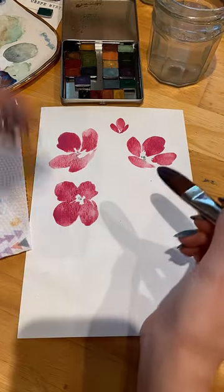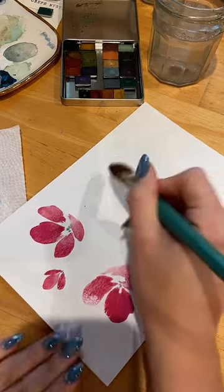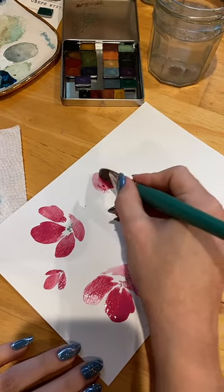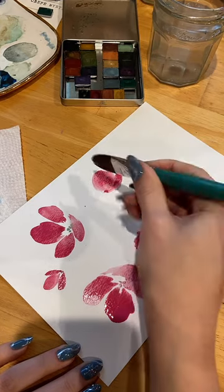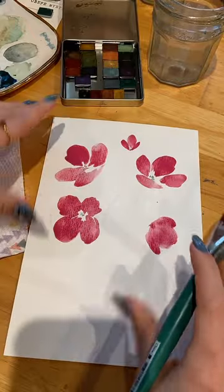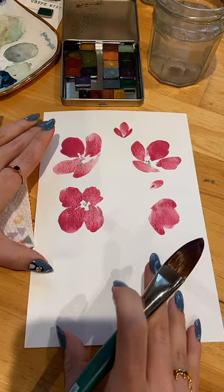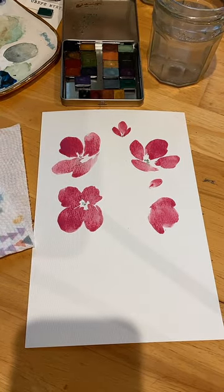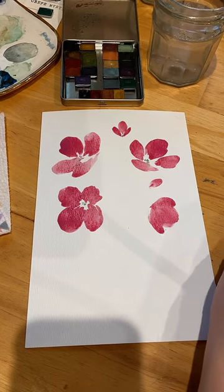And then let's do one more here. I'm going to turn it just so I can pull the petals towards myself. And then maybe a little bud here. So those are my florals — just one color for the petal, one little color for the centers.